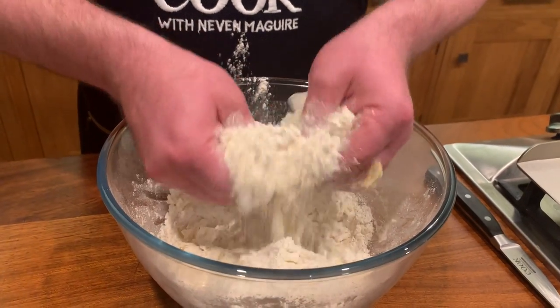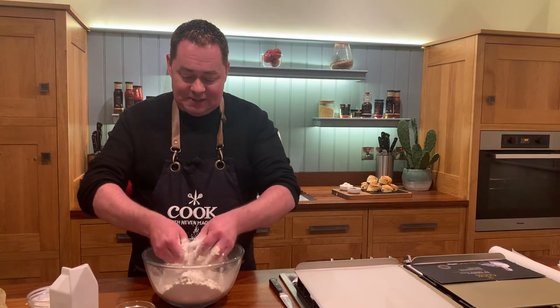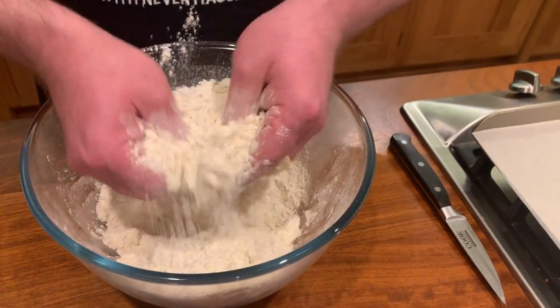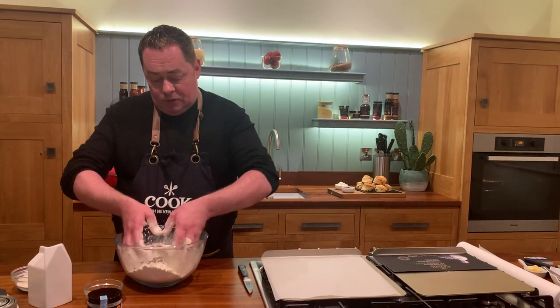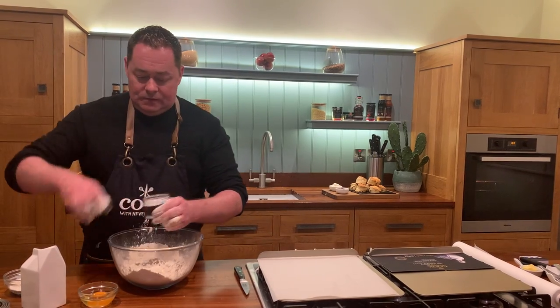I really admire people who bake — my granny lived until she was 92 and she never weighed anything for soda bread, just a handful of this, a couple of that. An amazing skill. Just keep rubbing this in here — make sure the butter is at room temperature. If it's too hard it'll take longer, so if butter comes straight from the fridge just pop it in the microwave for five or ten seconds to soften it.